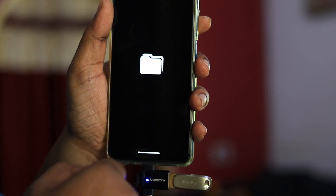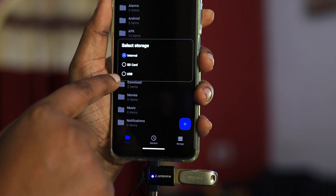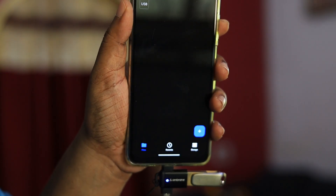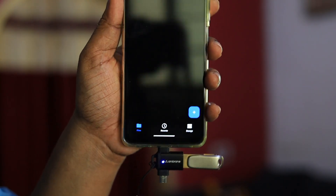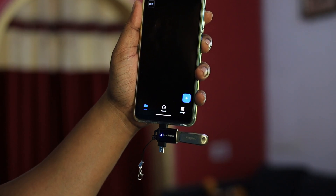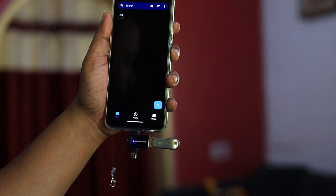Then you just open the Files app, which is going to show you all the connected devices — it can vary based on your phone model. You'll see SD card and USB; if you select USB it shows all the files in your pen drive. The same applies for micro USB on older phones, and this SanDisk Dual Drive also works with televisions.